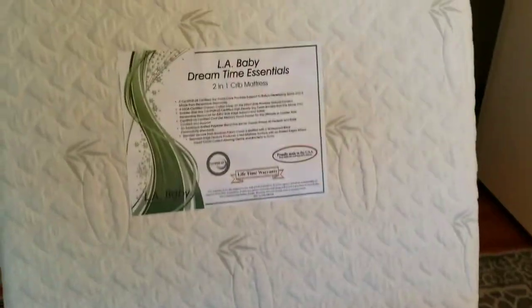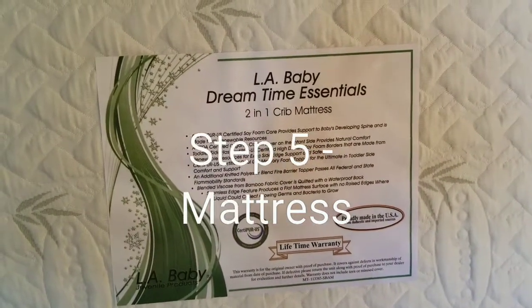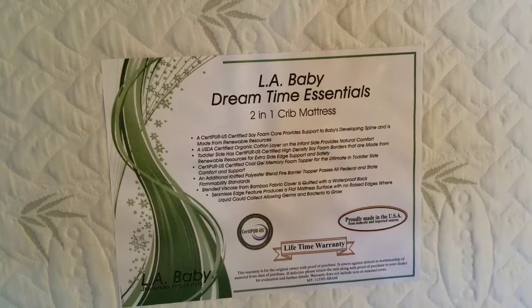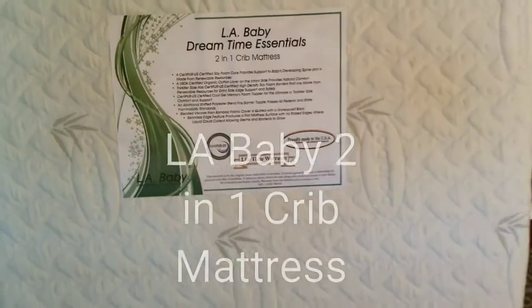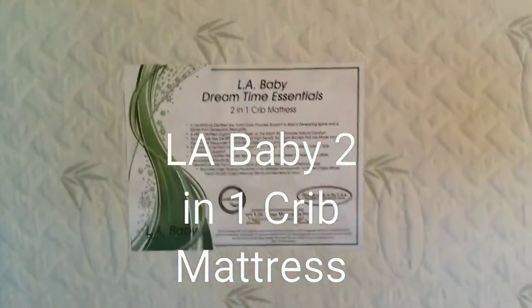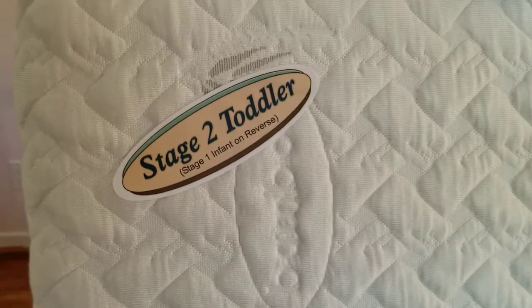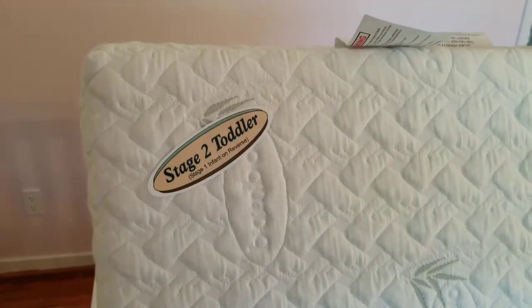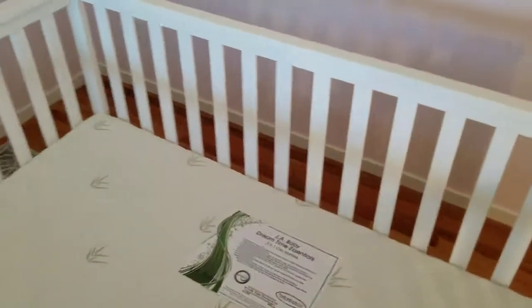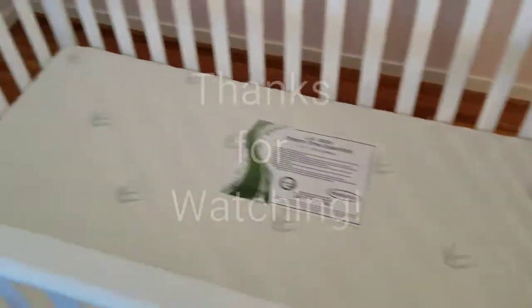Now off to step five. The final step for the toddler crib is step five — get a good mattress. We got the LA Baby Dreamtime Essentials; it's a bamboo mattress. It's a two-in-one: the other side is stage two for toddler, and the other side is stage one for infant. Then you put that in the crib. All right, that's the crib — all built, and the mattress put in there.